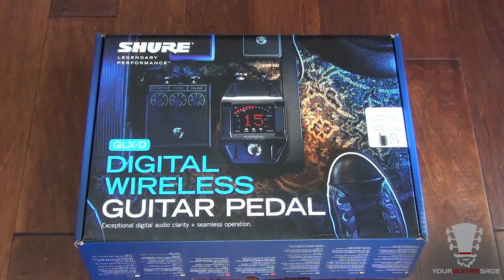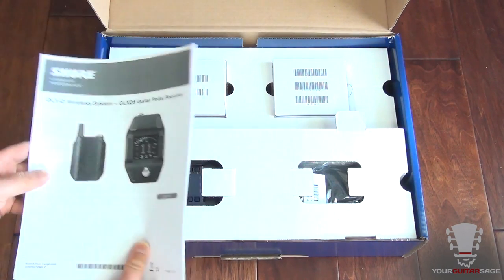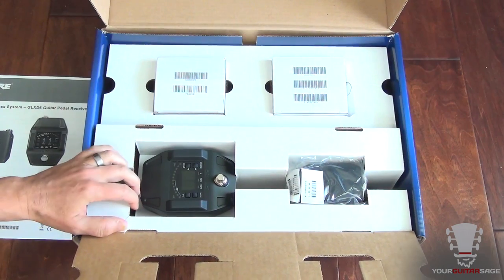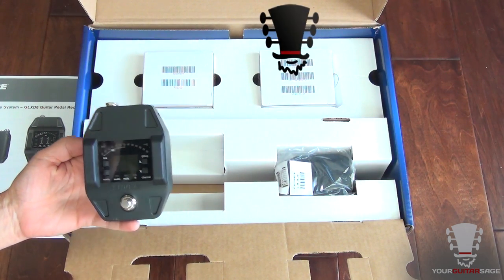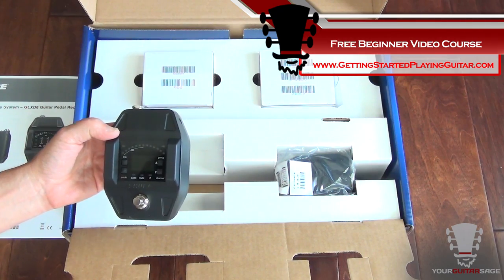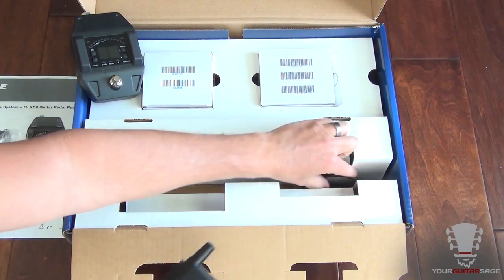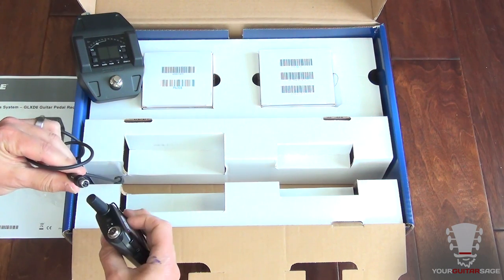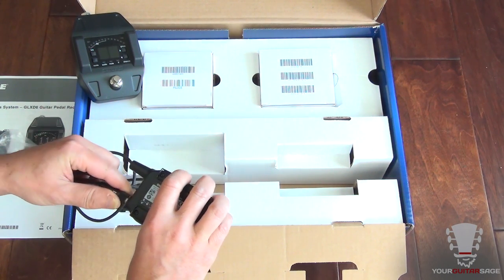I'm very excited to be reviewing the Shure GLXD digital wireless guitar pedal system. I've had a lot of Shure products over the years and they've all been top-notch. This system is based off of a pedal, which is pretty unique — most wireless systems are rack-mounted. This is great because you can put this straight into your pedalboard. The receiver looks just like a stomp box, and this is the transmitter.